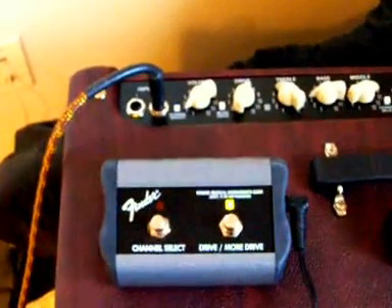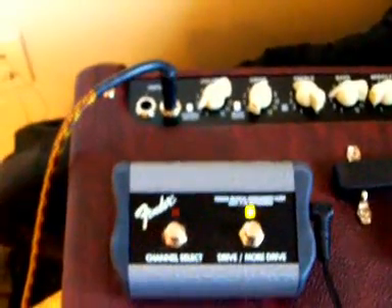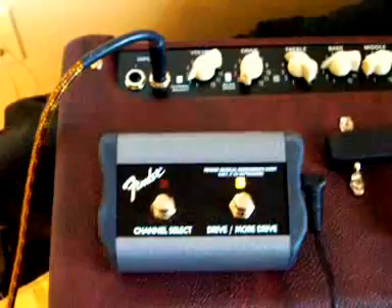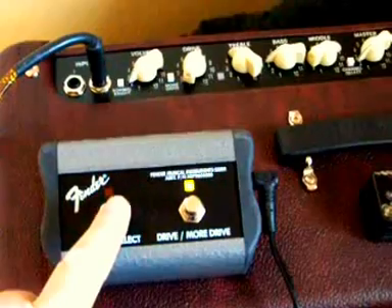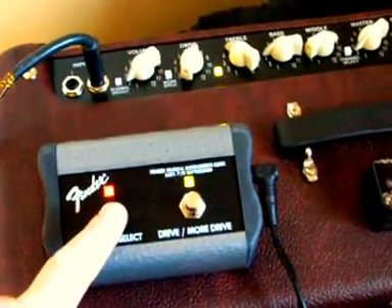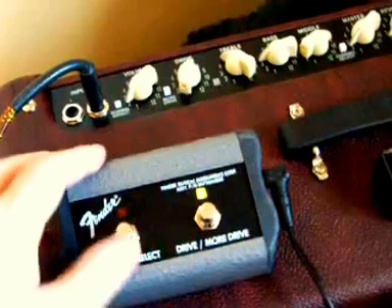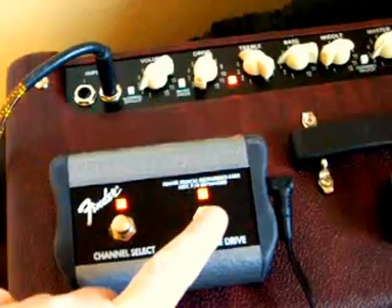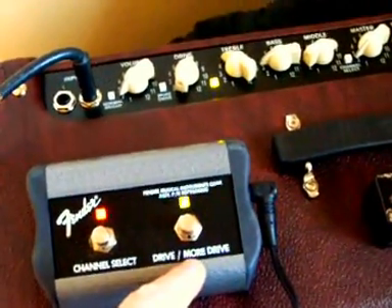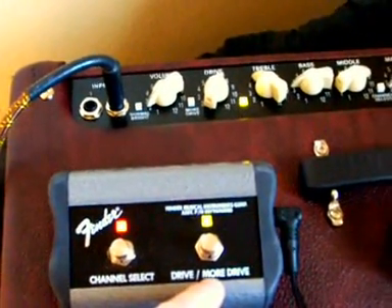Hey, it's Steve and Eddie again with more of the silly things I do. I have a new amp — it's a Fender amp — and it comes with this new ugly foot switch, big and bulky. It does two things: changes the channel switching, and also comes on back here. When you switch the channel it also has a drive and more drive function. I don't like the more drive section; I don't think it sounds very good. I think it's solid state, not a tube.